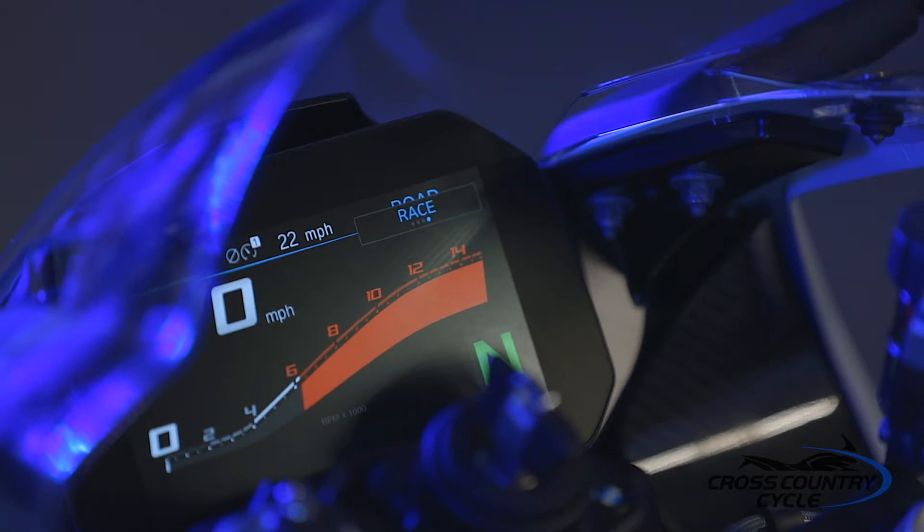These pre-configured damping curves are adjusted for each riding mode from your dash. For comparison, we look at road mode versus race mode. Road mode has a damping curve with softer damping characteristics for those unkempt backcountry roads or overdriven freeways. Whereas race mode will have stiffer damping characteristics to support the higher speeds, heavier braking, acceleration, and smooth track conditions. The race pro modes allow you to adjust the front and rear suspension damping characteristics separately, changing the curve specific to the track or road conditions.